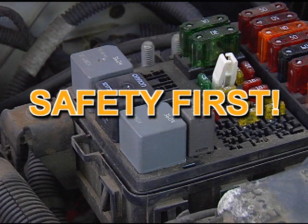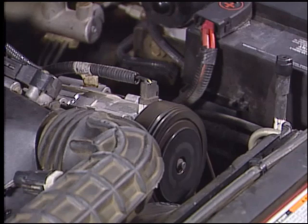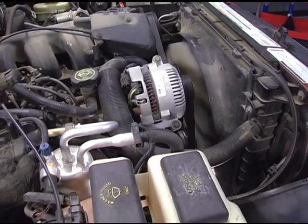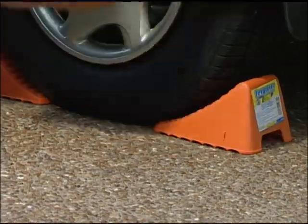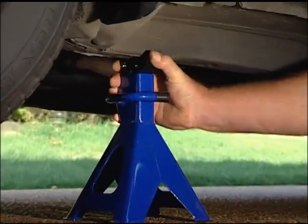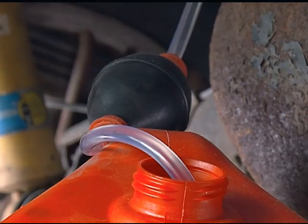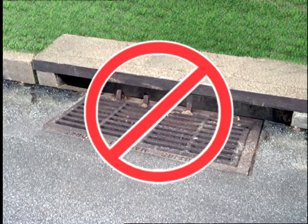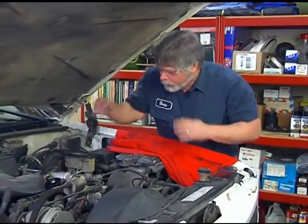Be cautious when working under the hood. If the engine has been running, components will be extremely hot, so be careful what you touch. When working around a running engine, it is important to be alert and never wear loose clothing or a necktie that can get tangled in belts, pulleys, or the fan. When lifting a vehicle, never work under it until it has been secured with wheel blocks and securely positioned on jack stands — a hydraulic jack alone is never enough. Be cautious when working with oils and chemicals, as many are damaging to groundwater and toxic to people and animals. Never drain or pour chemicals into the ground or sewer systems. Local municipalities and counties offer resources for proper disposal. And always remember to wear your safety glasses.